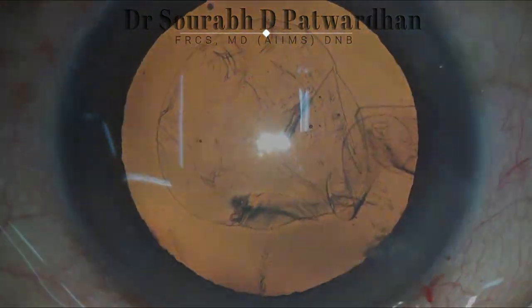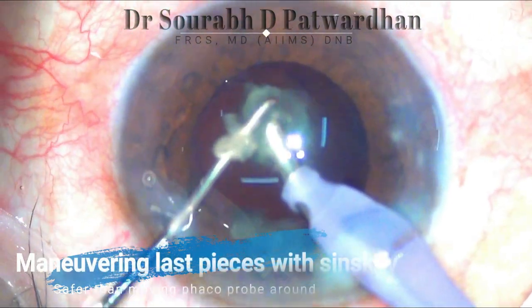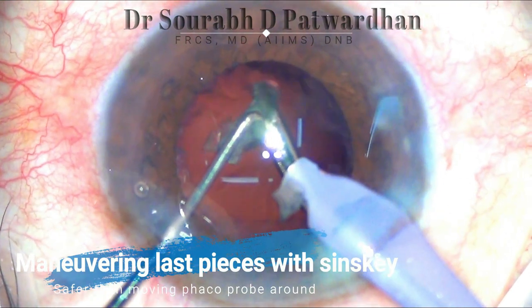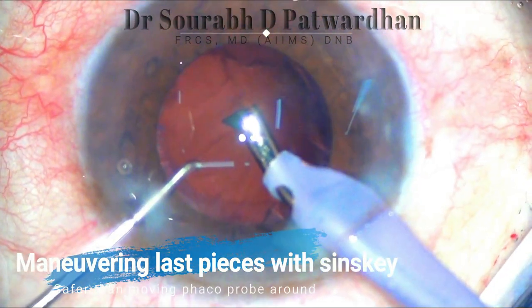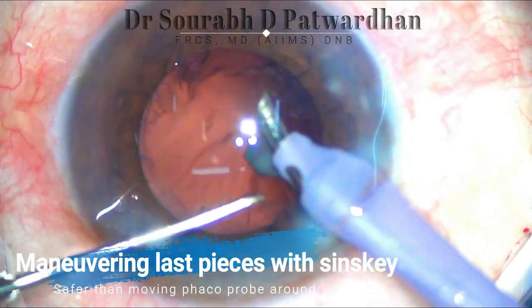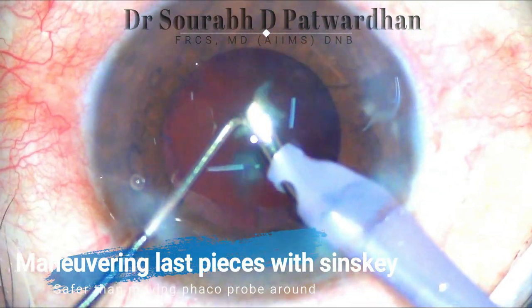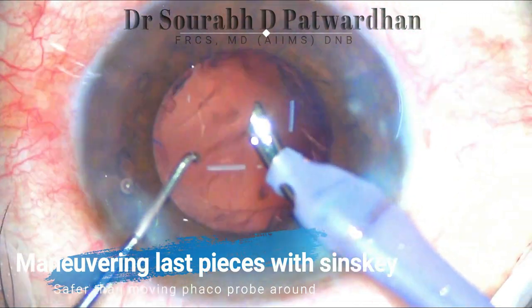Always keep these micro scissors and microcapsulorrhexis forceps in your instrument tray. Always use the non-dominant hand — which is holding the Sinskey — to maneuver the pieces around the FACO probe. It is very important not to move the FACO probe around. The non-dominant hand used for maneuvers reduces the instability of the anterior chamber and keeps the FACO probe in the safe zone, which reduces the chances of posterior capsular rupture. Always train your non-dominant hand for these maneuvers.